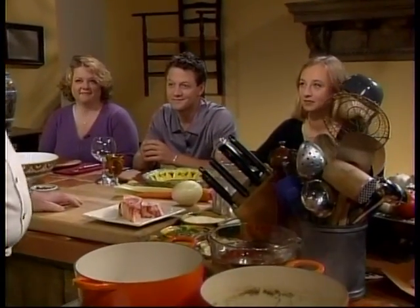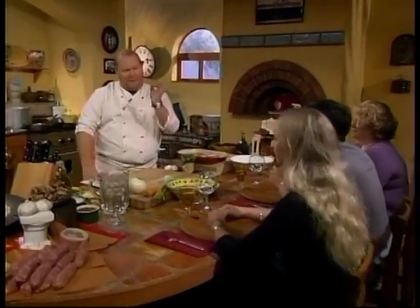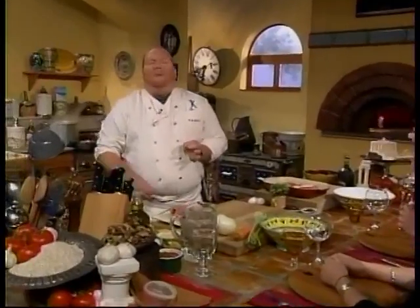Hello and welcome. My name is Mario Batali and this is Molto Mario. I'm here with my good friends Caroline, John and Brooke today and we're talking about la cucina italiana, more specifically the cooking of Rome, capital of all of Christianity, capital of Italy, capital of the Roman Empire, a magnificent place where great and simple food is all based on the seasons.